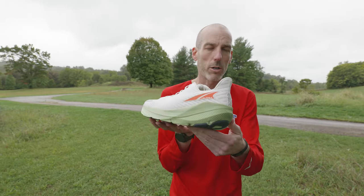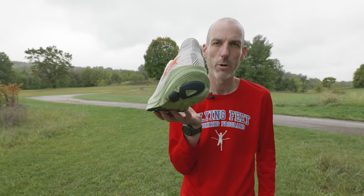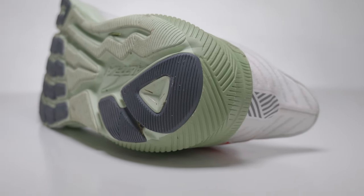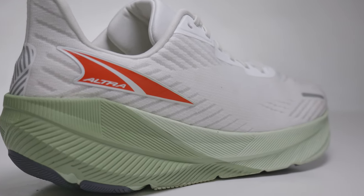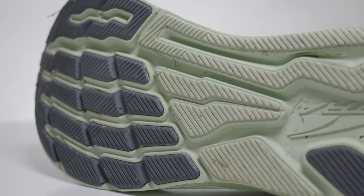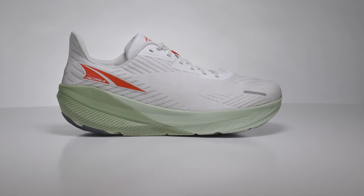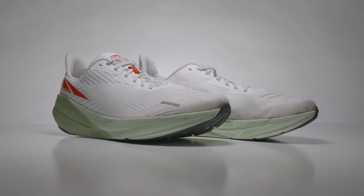This shoe has a little bit of a rocker to it — you can see on the heel how it's rolled up here. So to me, this was like a perfect, smooth everyday trainer. I've now put about 30 miles on this shoe, and it looks pretty darn good for a shoe that's been on the road for 30 miles. The shoe handles great and it feels like an everyday trainer.